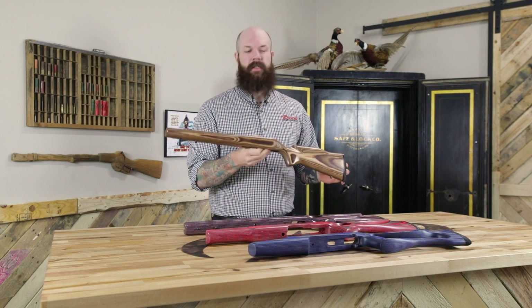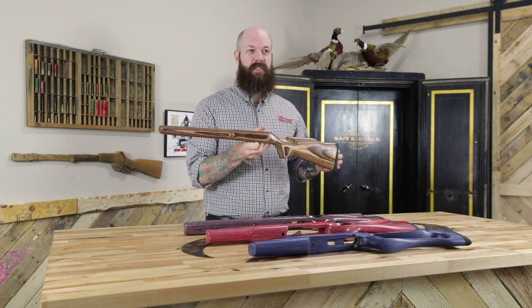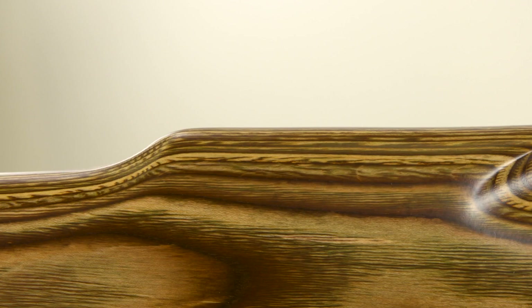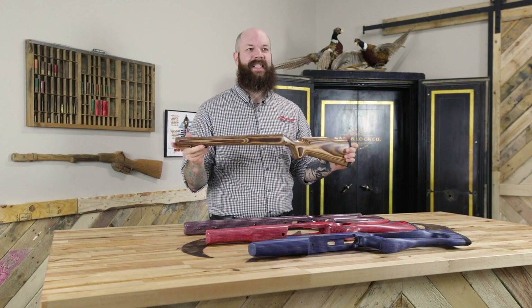First up we have the Rimfire Hunter. This will appeal to a lot of the traditionalists, those people that like smooth clean lines. This has a beaver tail forend and a Monte Carlo, and it's really clean and classy.